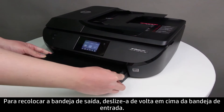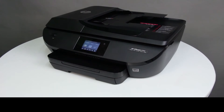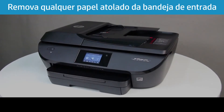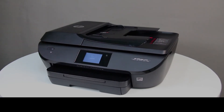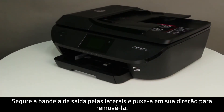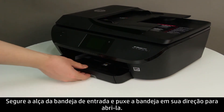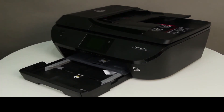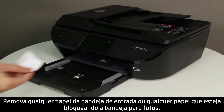To replace the output tray, slide it back onto the input tray. Next, check for jammed paper behind the input tray. Press the Power button to turn off the printer. Grasp the output tray by the sides and pull it toward you to remove it. Then grasp the handle on the input tray and pull the input tray toward you to open it. Remove any paper from the input tray, or any paper that blocks the photo tray.